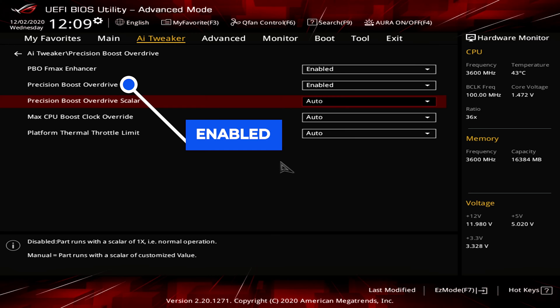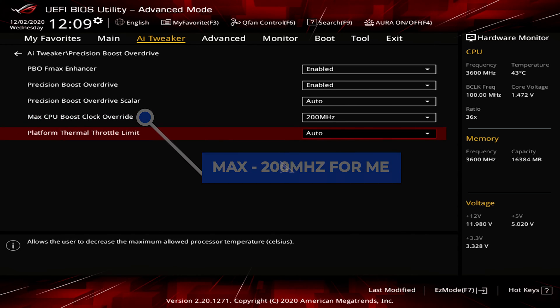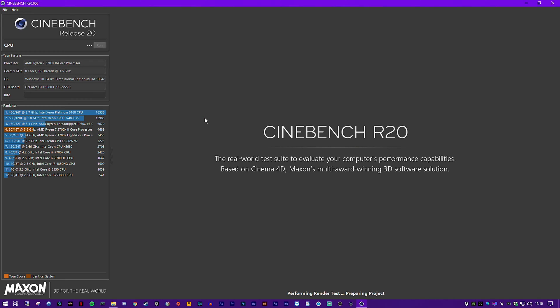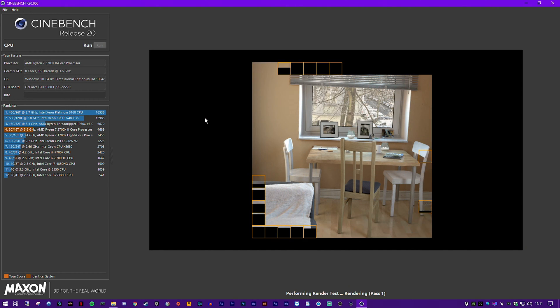And finally set the PBO FMAX Enhancer to Enabled. Precision Boost Drive to Enabled. And the Max CPU Boost Clock to 200 or whatever your max is. Finally hit F10, OK to save the settings, and reboot back into Windows. Once we are back in Windows, relaunch Cinebench R20 and see the results.